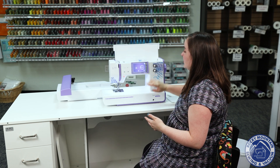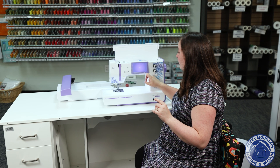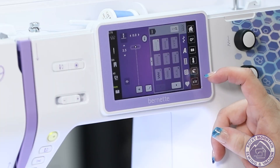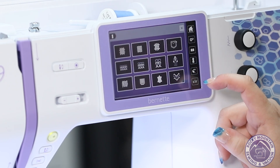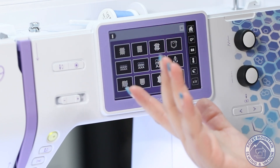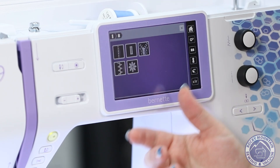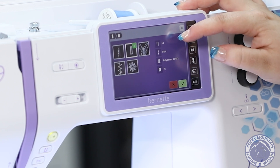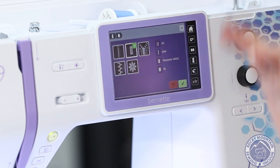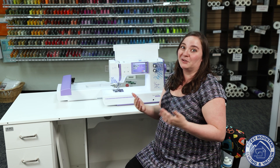This machine also does embroidery, but first I want to talk about another button. There's a little dress form icon, which is Bernina's creative consultant. The Yaya Han machine also has this — it shows you all sorts of different types of materials. For example, if you are making a costume out of leather, I can push that icon, say I'm doing buttonholes on leather, and it tells me what stitch to use, what needle to use, what thread to use, and what presser foot to use. It really walks you through all those steps and lets the machine do everything perfectly for you.